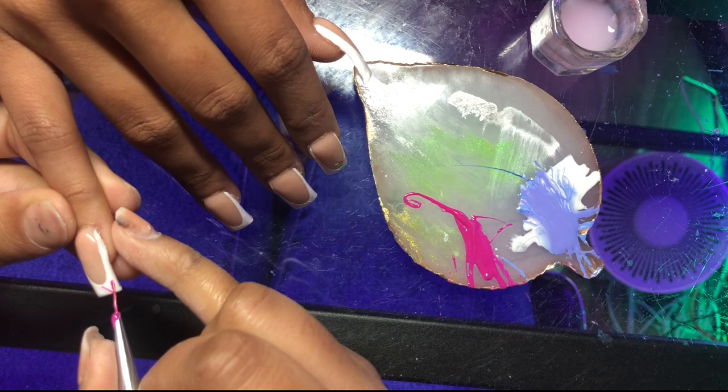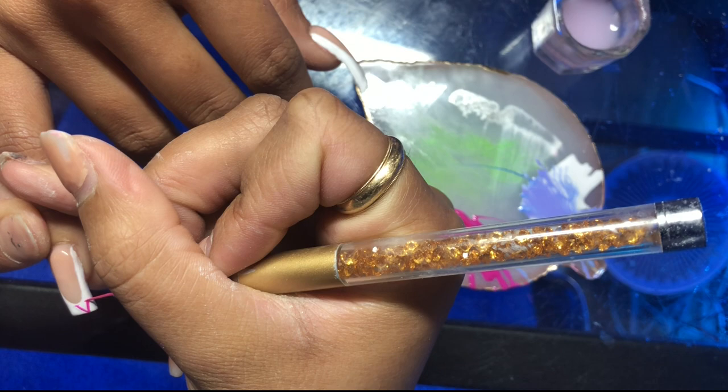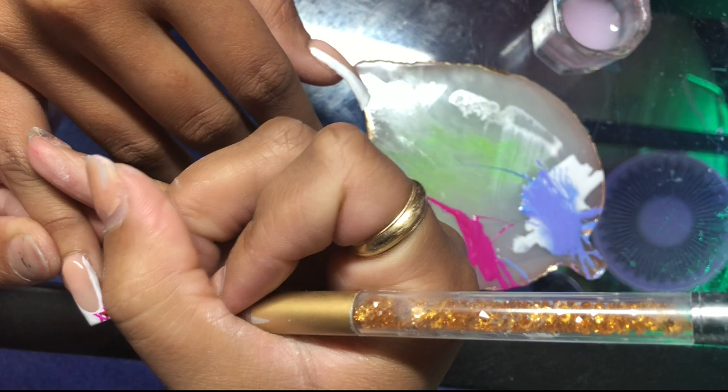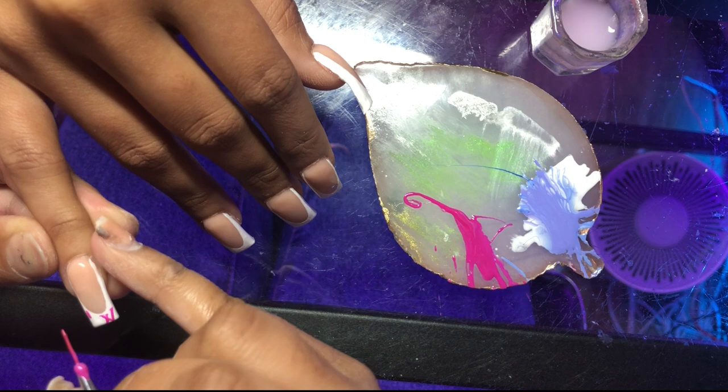Generally when you're doing designs like these you want to just keep it simple. I did not want to crowd the french tip with a whole bunch of designs — I wanted to keep it to two to three designs max for this french tip, especially for this length. Don't be scared to load some paint onto your brush because we do want it to stand out. Since it's so small you need it to be a little bit bold. I went ahead and started by doing the L and the V.